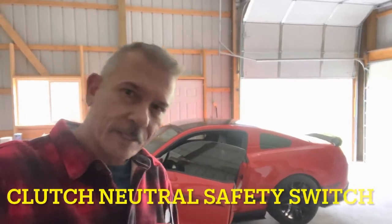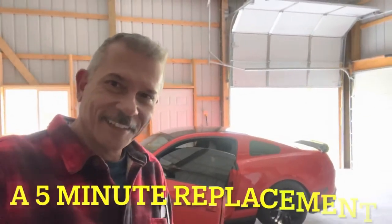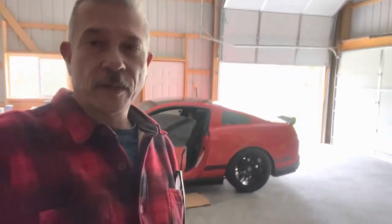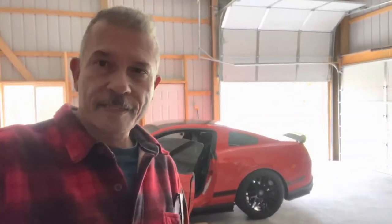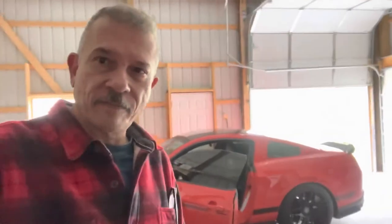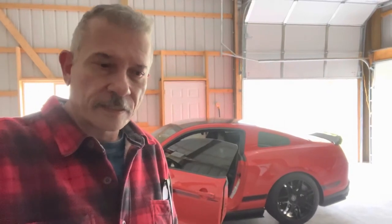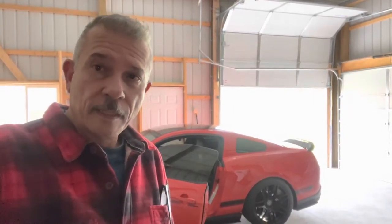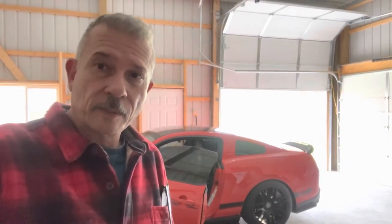Hey guys, what's going on? Today what we're going to do — I vowed a while ago to work the bugs out of this car this year. One of the bugs that's been going on for a while is car stalls. One of my driving habits is before I come to a stop, I'll put the car in neutral and just coast.